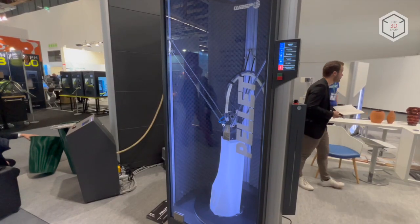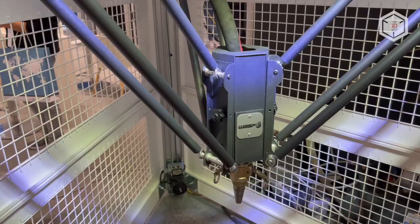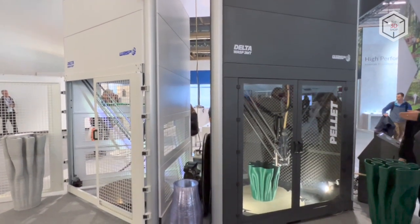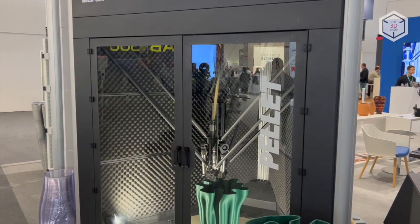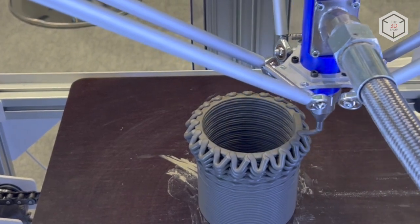With a rigid metal construction, consumable detection sensors, wireless modules, and a system for resuming print jobs after power outages, all WASP Delta printers are designed for maximum practicality, stability, and reliability. This is Top 3D Shop with the overview of WASP Delta 3D printers — subscribe to our channel, leave comments, and hit the like button if you enjoyed the video.